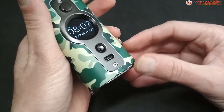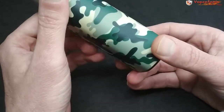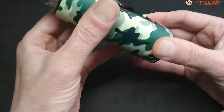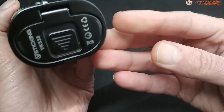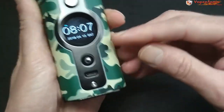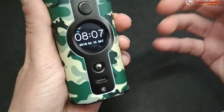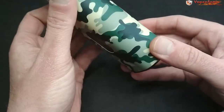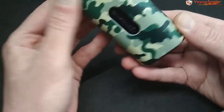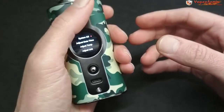La gestión de las baterías es la normal, como en cualquier otro mod. Lo llevo usando bastante tiempo — más de mes y medio — y lo único que ha aparecido por el uso han sido esas pequeñas rozaduras y quizás algún roce de llevarlo en la mochila. Por lo demás las calidades se ven en principio bastante buenas.